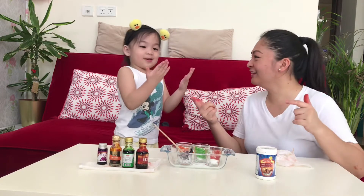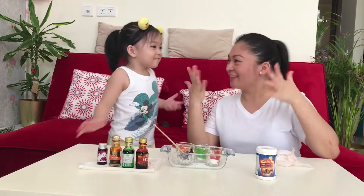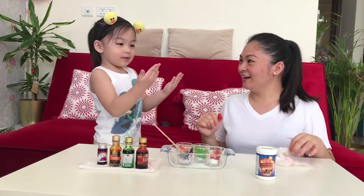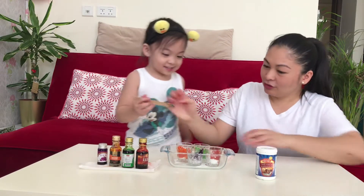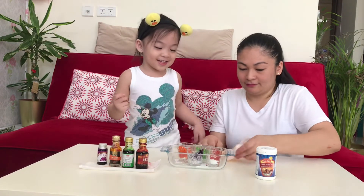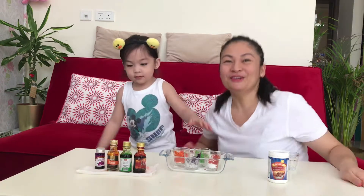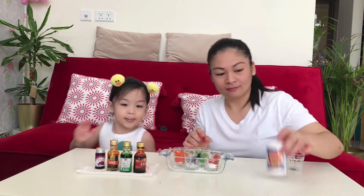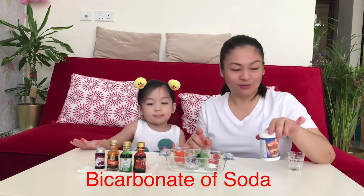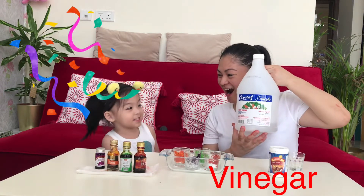I have so many colors. What color do you have? What color is that? This one, I have red. I don't have it. What color do you have? I have red. Red also? Are you excited? Don't mix the colors. So the next step after mixing the colors in the bicarbonate of soda, next is to put the... Vinegar! Yeah!